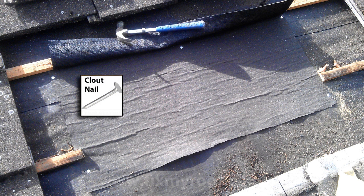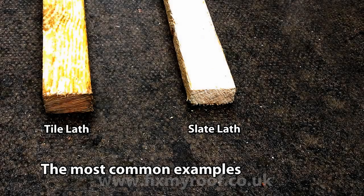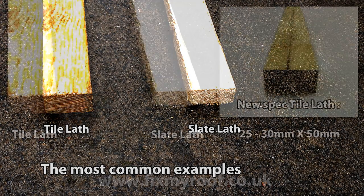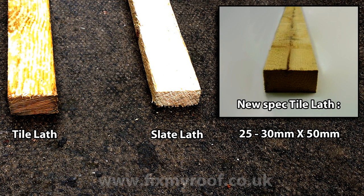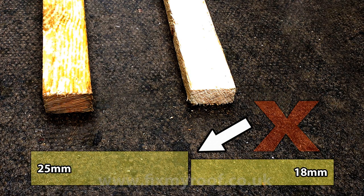Use 25mm large head nails to grip the felt. Nail one side first, then gently stretch out any sags before final fixing. Now measure the gap for your lath and use matching timber where possible. It will be either slating, tiling, or more commonly these days, one of the larger profile tiling laths. Over the years specifications change, so what may once have been tiling lath could easily now be classed as slating lath, but the most important thing is the lath height. The new lath must be the same height as the old, otherwise you are going to see a hollow or a bump in the tiles when you put them back.